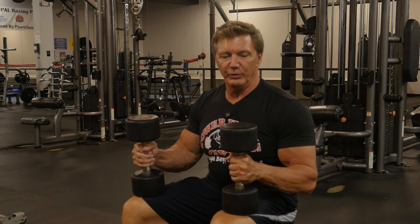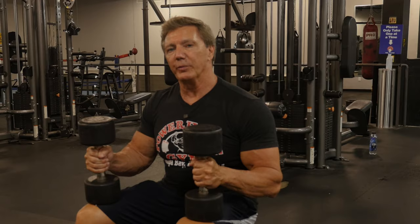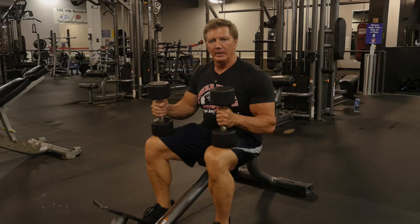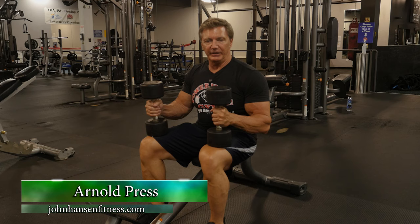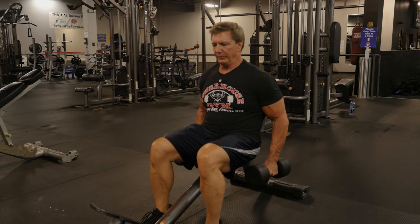Another area of your upper body to focus on to build more width is your deltoids, your shoulder muscles. The typical shoulder exercise is the dumbbell press, which works more the front part of your deltoids. But to build more width, you want to focus on the medial head or the side deltoids. A modification of the dumbbell press is the Arnold press, where you're rotating your arms outward, using the medial head as well as the front part of your deltoid.